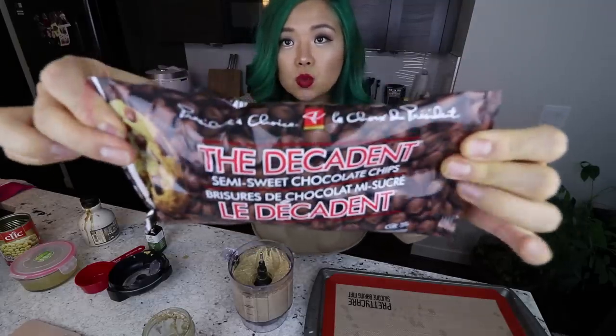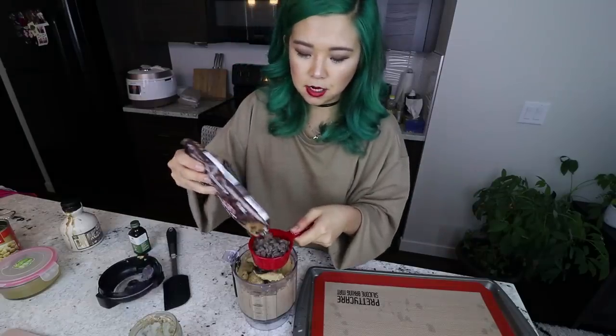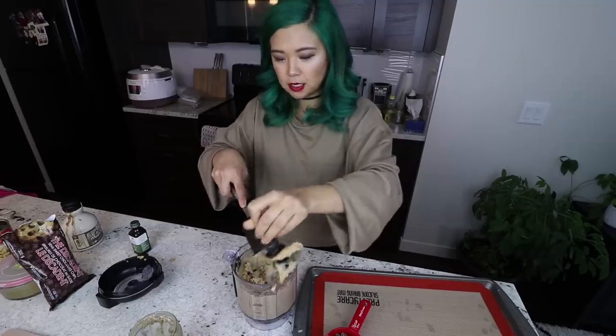Now last but definitely not least, we're going to add in some chocolate chips. Honestly if you just baked it like this I think it would still be very delicious, but because we're making chocolate chip cookies we're going to use some vegan chocolate chips. For those who don't know, a lot of chocolate chips are actually vegan-friendly by accident — this one does not contain milk. Usually semi-sweet chocolate chips are the ones without milk, but always check the ingredients list because it depends on the brand.